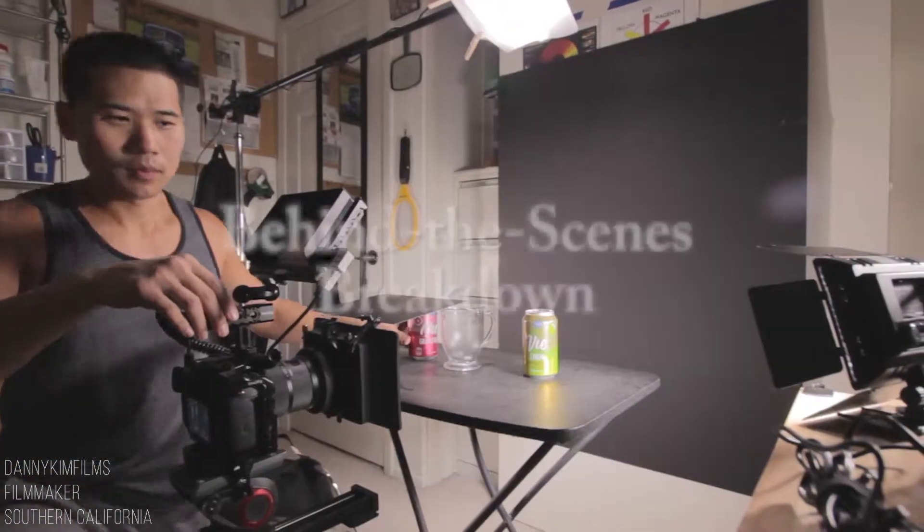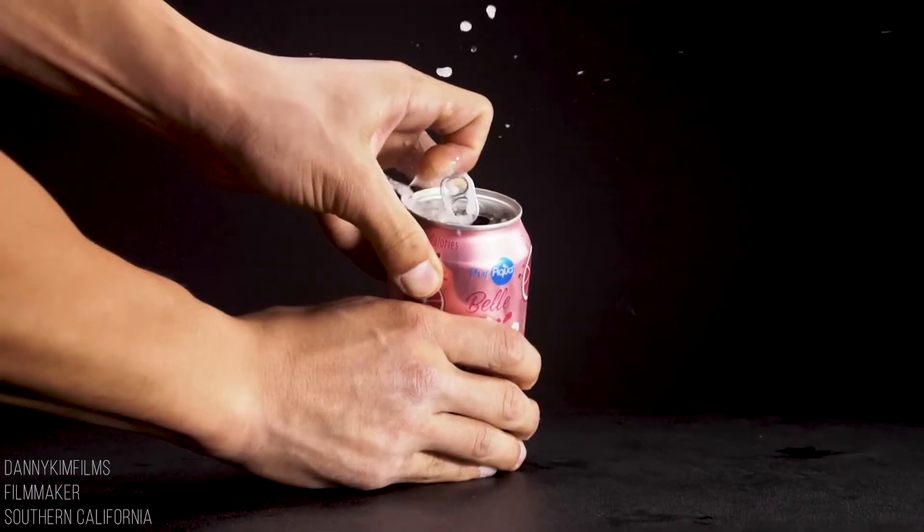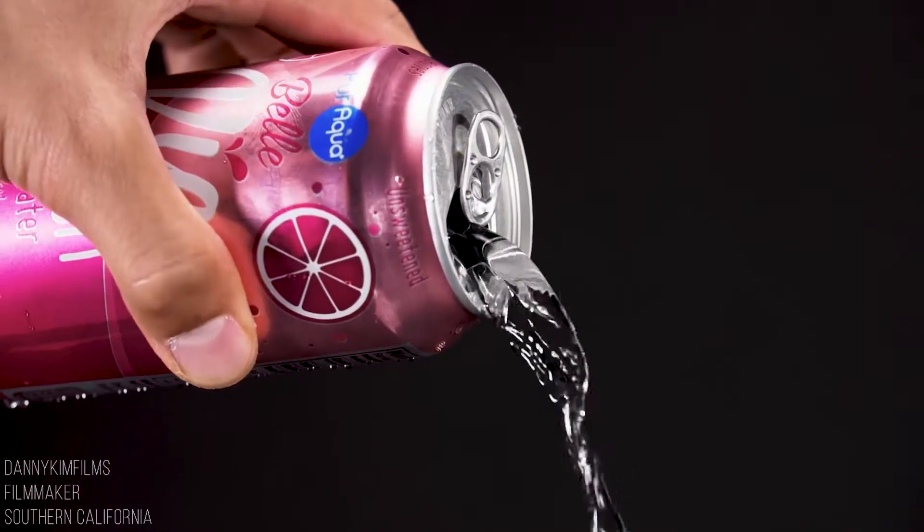Hi, my name is Danny Kim and this is a behind-the-scenes breakdown from my sparkling water video. This was all shot on the Panasonic GH5 at 180 frames per second at 1080p.